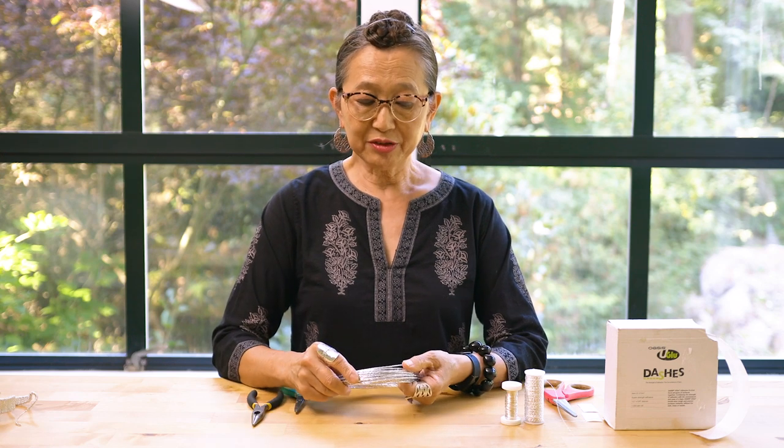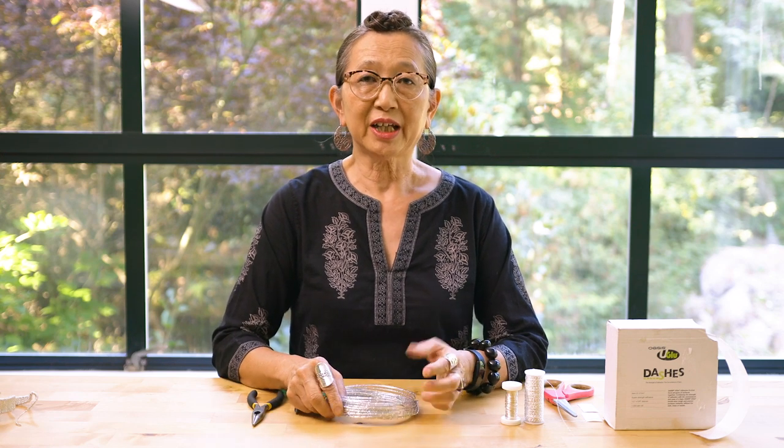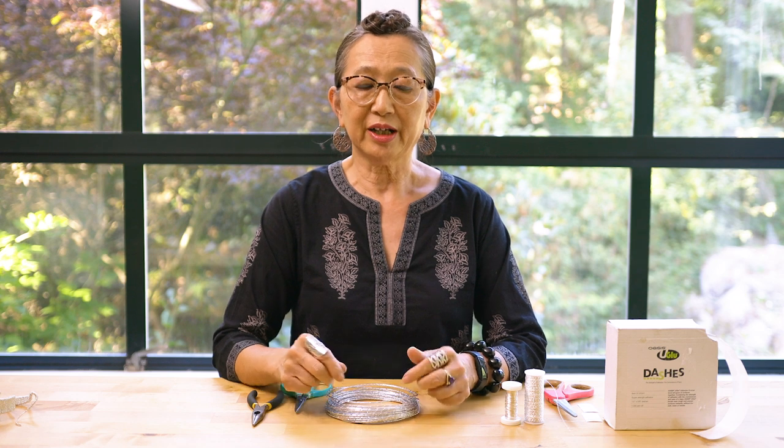Today I'm going to show you how to do the mechanics, the heart of the mechanics, for a knuckle ring that I'm going to create. It's going to be a ring worn across two fingers, and then I'm going to put flowers across it.